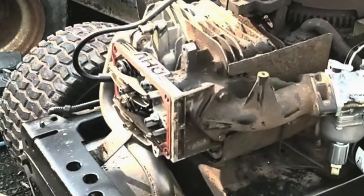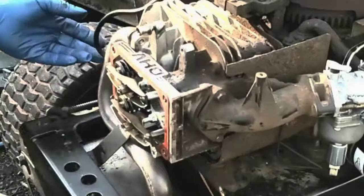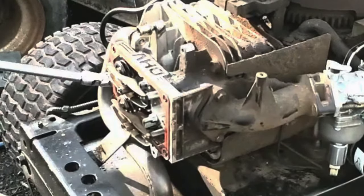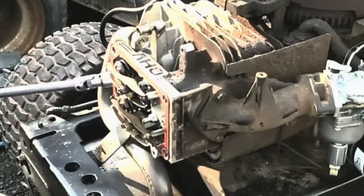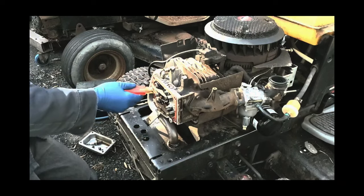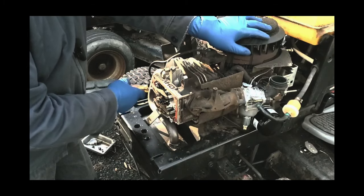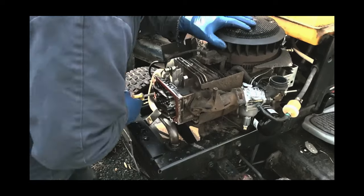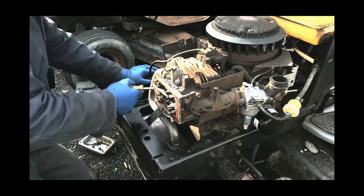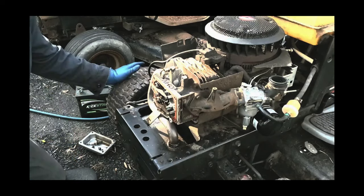Let's pull the spark plug out, put a screwdriver in there, just to make sure. We'll put the screwdriver in here and verify that the piston's moving. Oh yeah, the piston's moving. I guess we're pulling this head off to see what's inside there.